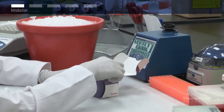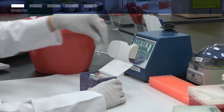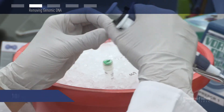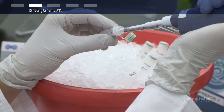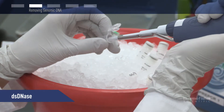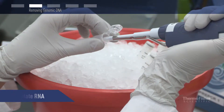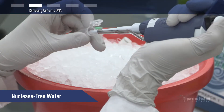You'll want to wear gloves when working with RNA samples to prevent contamination with RNases from your skin. To remove genomic DNA from the RNA sample, add the double-stranded DNA buffer, double-stranded DNA enzyme, template RNA, and nuclease-free water to a sterile RNA-free tube on ice.